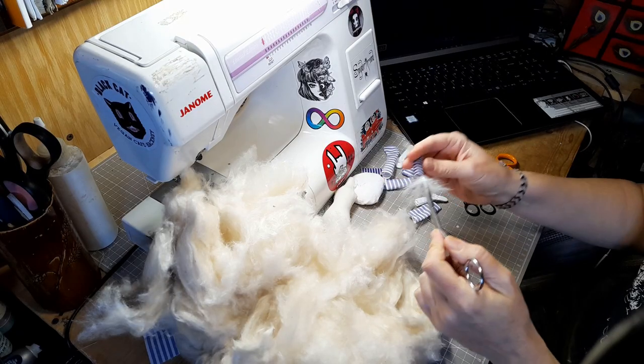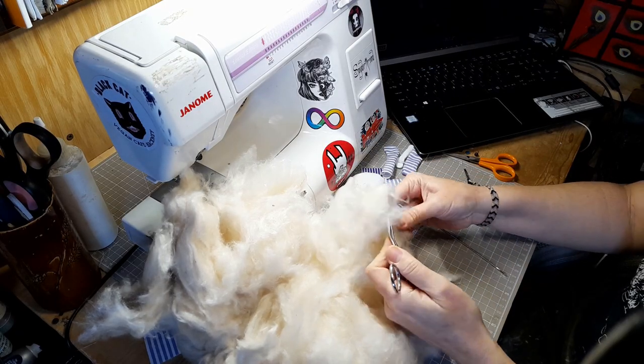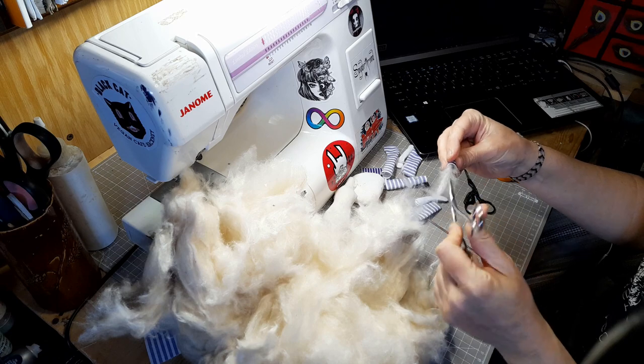The next doll making tool I couldn't live without are my haemostats. Yes, these are the tool that surgeons use in operating theatres. I use them for all sorts of things. They get used for pulling needles through when I'm jointing arms and legs on my dolls. They get used for pushing stuffing into the limbs. I've had this pair for a lot of years and I've just kept using them and they still work fine.